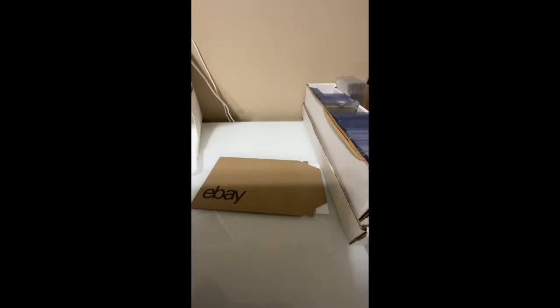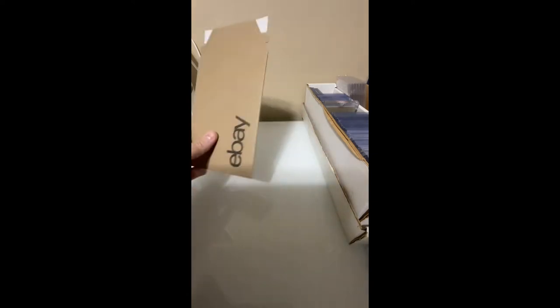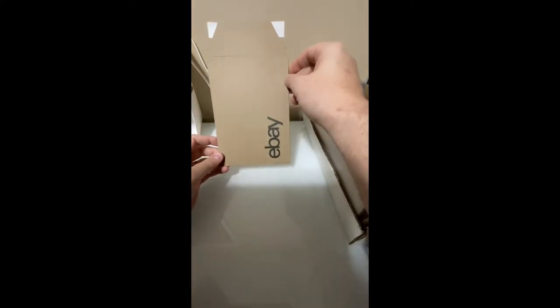Hey guys, welcome back to Value Box Card Collecting, valuebox sportscards.com. I've got two packages going out today. I'm going to quickly show you guys how we ship our packages. The first package is going in the eBay standard envelope — we don't use the regular standard mailing envelopes, but you can. We get these through our store at a discount.